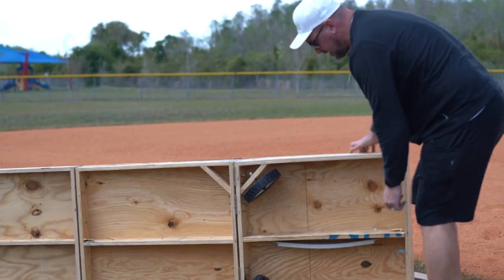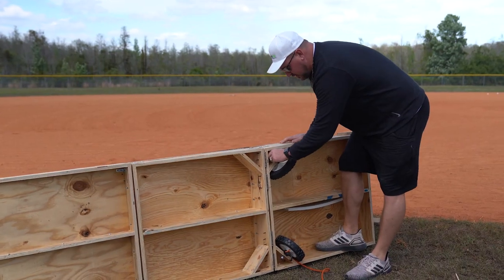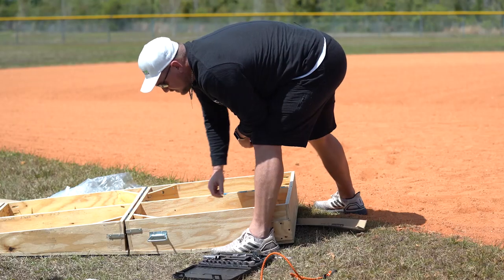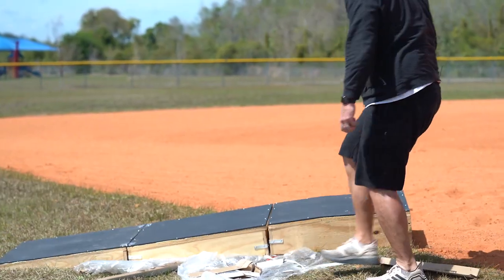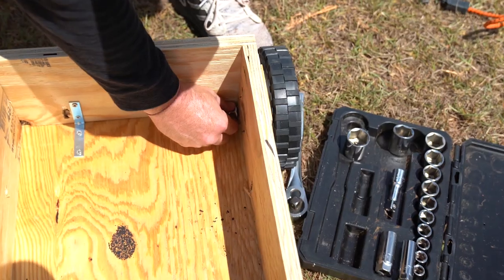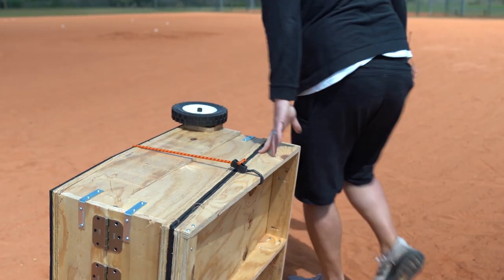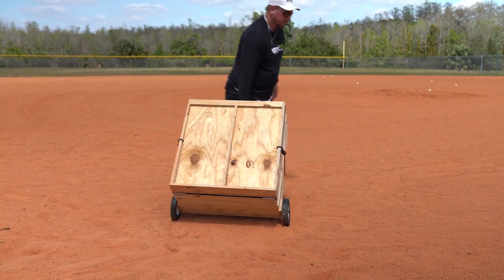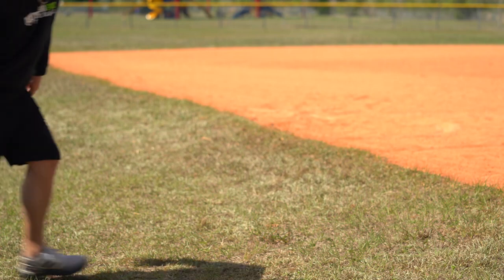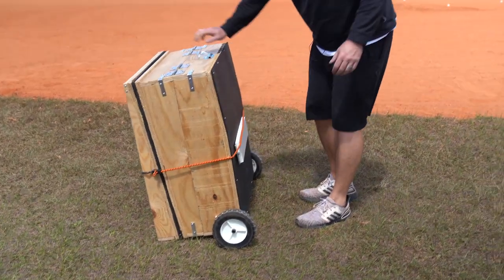When you get your mound, your wheels are going to be right under here, and so is your bungee, so I'm just going to unscrew those — they're screwed in there lightly. Let me test out these wheels on the clay, on the grass. Now let me open it up and show you here on the flat surface.